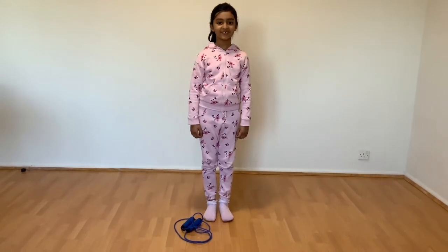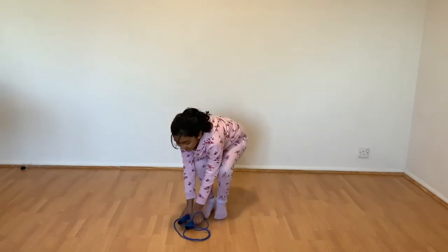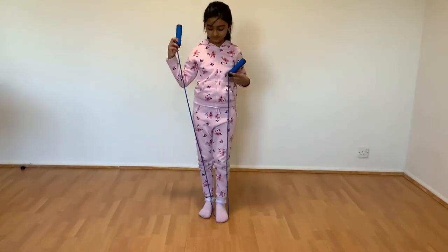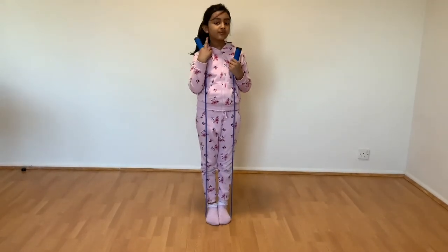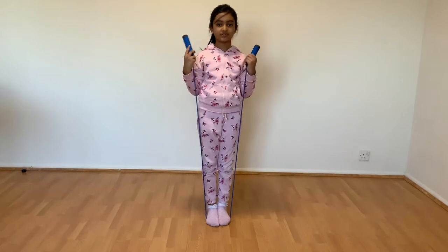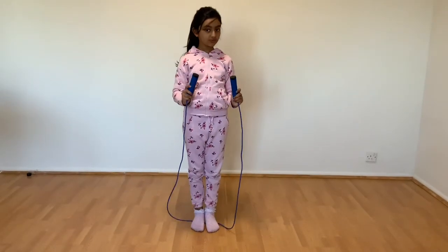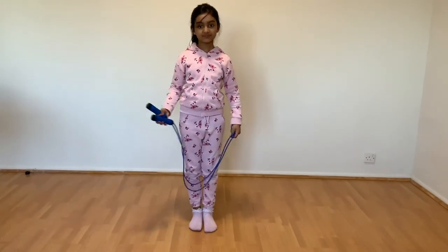If you don't have a skipping rope, pause the video and get one. So let's get started. First, I'm gonna get my skipping rope and I'm gonna check the height. The height I have should be on the ears — okay, so when you check your height, you're going to learn a few steps.